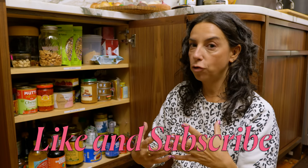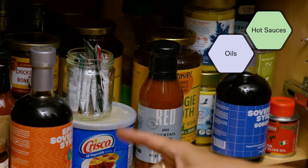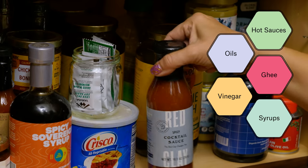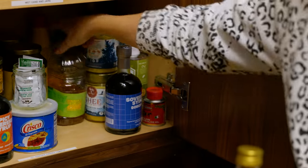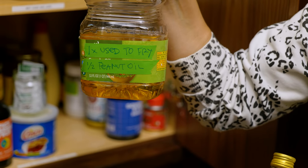This side of the pantry is what I call wet dry — these are all dry storage ingredients. They're things that are shelf stable, don't need to be refrigerated, but they're wet, liquid, or partially liquid. At the bottom I've got things like hot sauces, oil, ghee, different kinds of vinegars, syrups, chicken broth base — things that are pourable. This is some oil I used once for frying and poured back into the bottle because I could fry again.